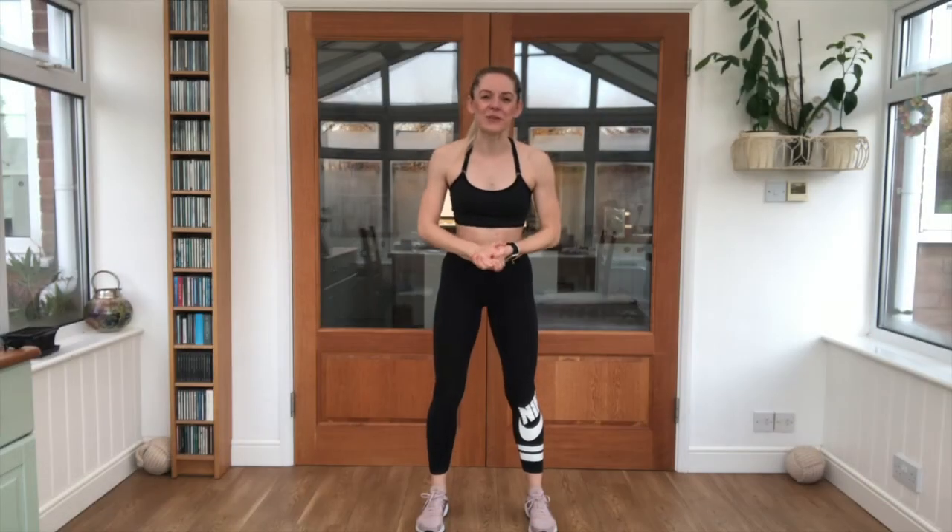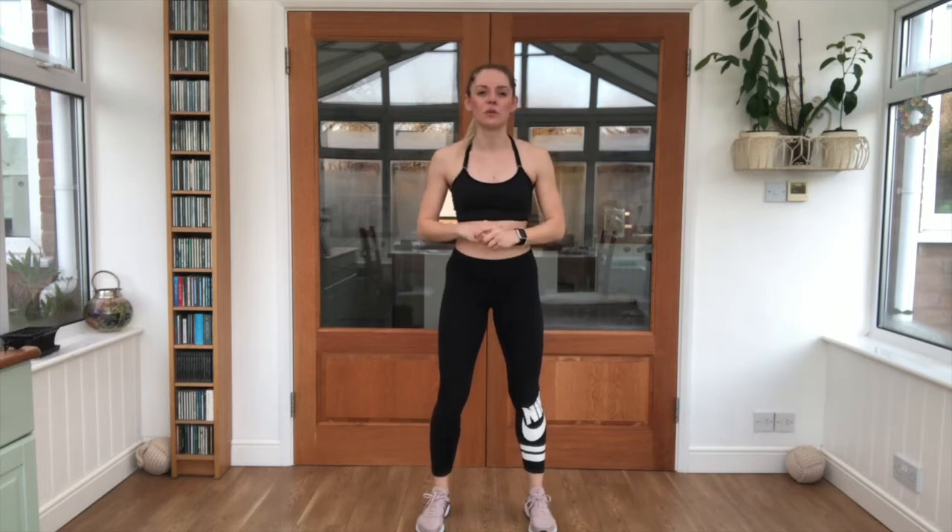Hi guys, I'm AJ, your personal trainer, and this is your 6-minute HIIT workout. Make sure your watches are set to HIIT training. We're going to get warmed up and we will have a cool-down at the end. You may need a mat if you're working on a hard surface for all your core work.